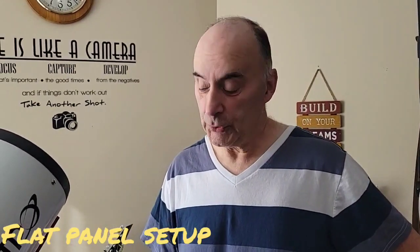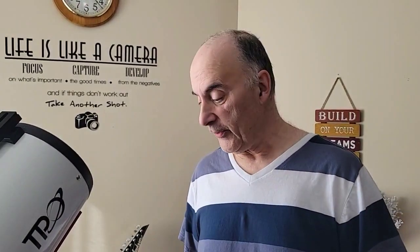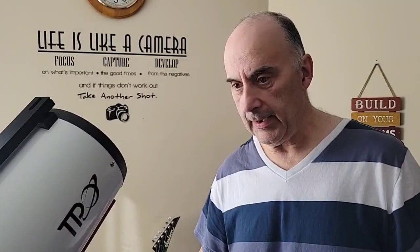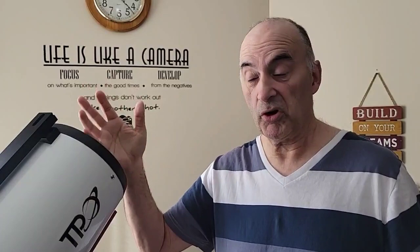We're going to do the flats panel setup on the telescope now. Once you put your telescope all together and your counterweights are set, sometimes I'll do my flats after the fact. Let's say last night I was outside and I shot four hours of one minute exposures. Right after that I'll park the telescope and put the lid on at 4 o'clock in the morning.